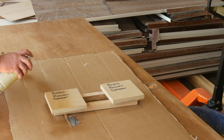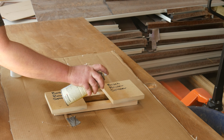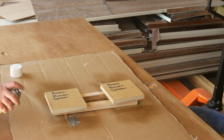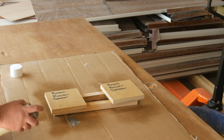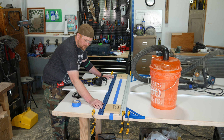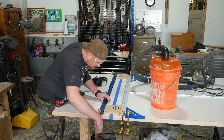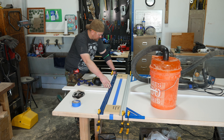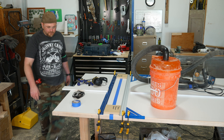Now these next two steps aren't necessary, but to prevent losing these or having them end up back at the scrap pile, grab a Sharpie and label them, then store them with your jigs or your router. You can also slap a finish on them to help keep them in good shape. Here I'm using shellac — I had an almost empty can laying around and decided to just use it up. But this isn't totally necessary because if these do get beat up, you can always just make another set.